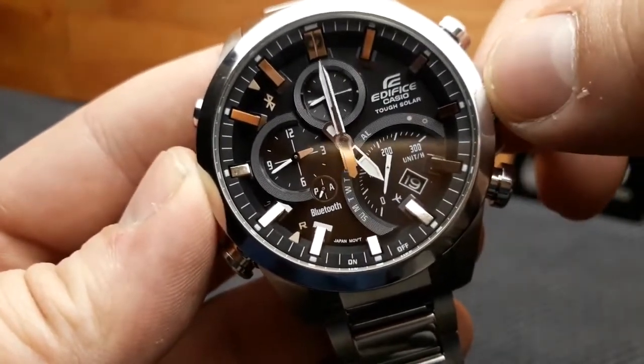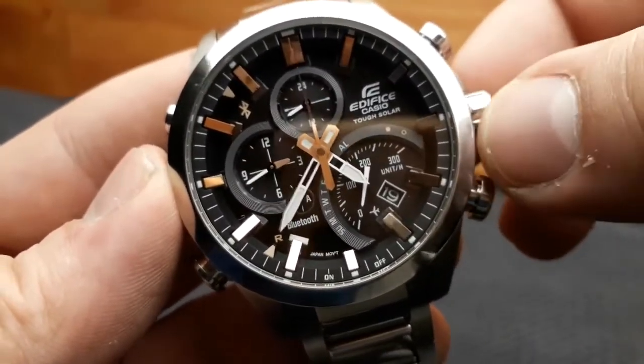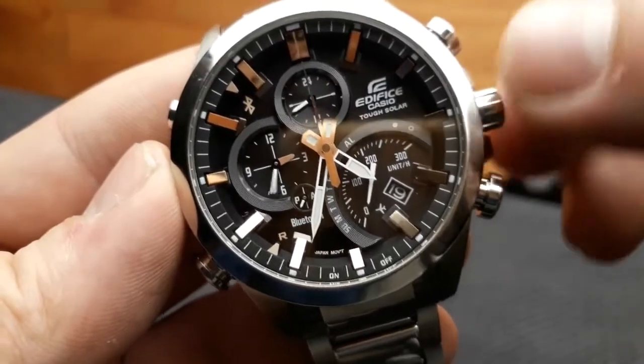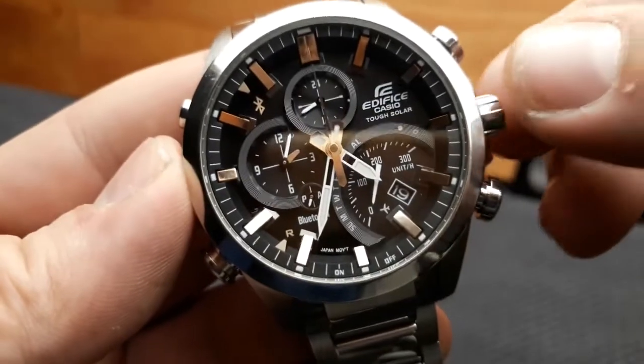It's now rotating anticlockwise. To stop it, just roll the crown once.